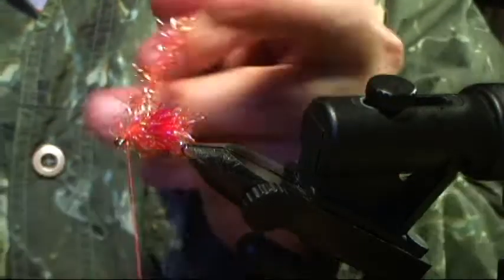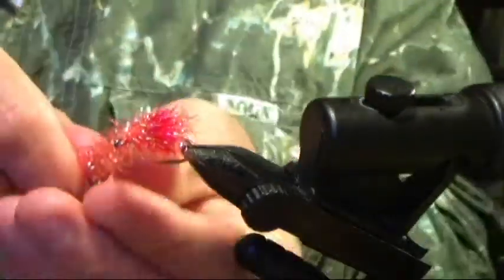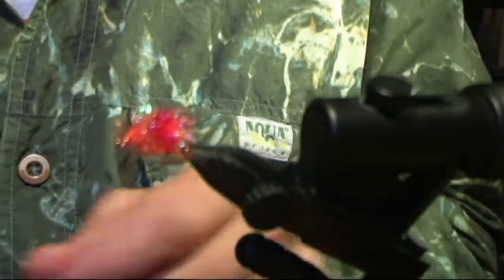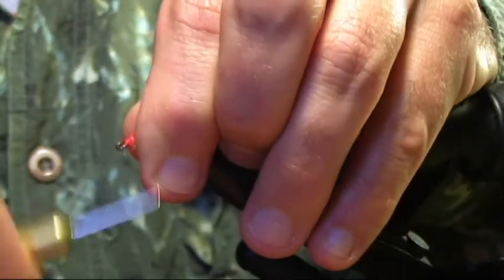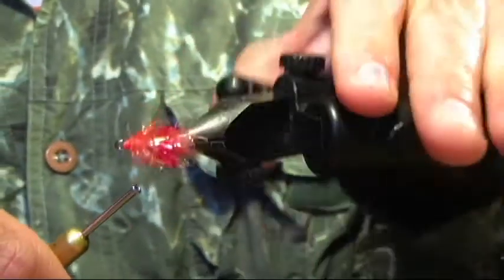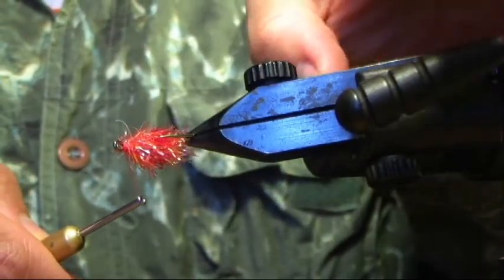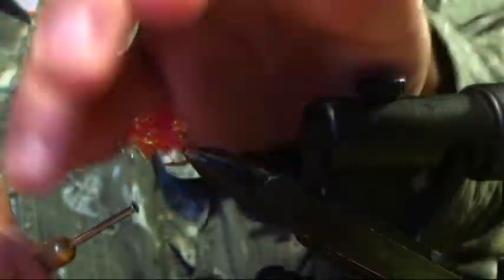Just secure that in — a couple over the top, a couple in front. Push your thread away, snip the material. I'll pull all the fibers backward, a couple wraps, and secure that up. I'll check underneath to make sure my core is not exposed — it's all covered up. That's just me; it could be exposed, it's not going to mean anything, it's just the way it looks.